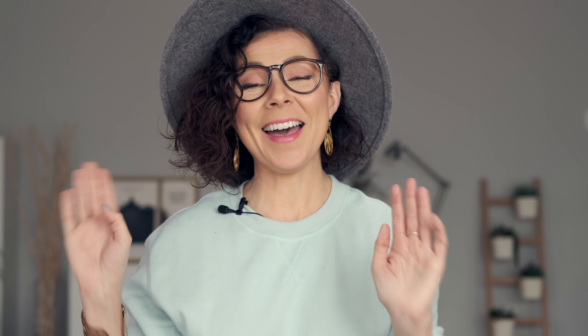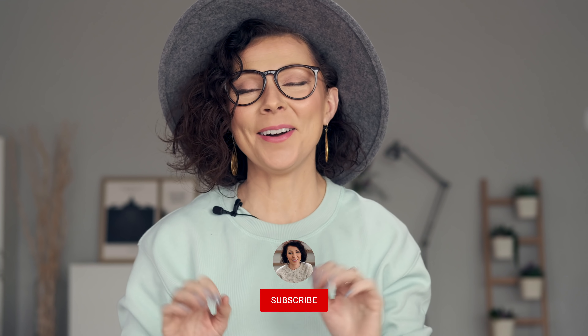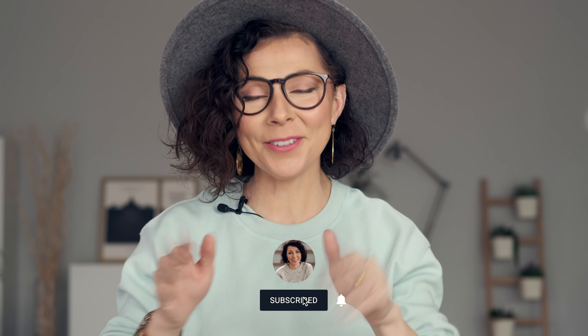And there you have it — a happy bubbly sweater that I hope brings a smile to your face. I truly hope you enjoy making it and wearing it. Make sure to go out and enjoy this lovely day, and remember that you deserve for all good things to come into your life. Don't forget it. Thanks for joining me, and I will see you next time. Bye!